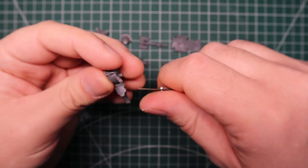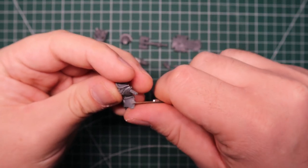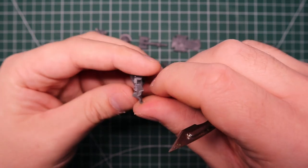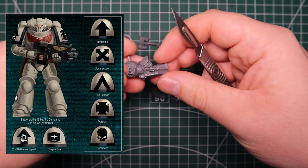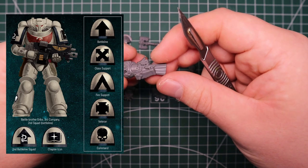Hey guys, Jam here and welcome back to another video. In this video we'll be going over the Tomekeepers.